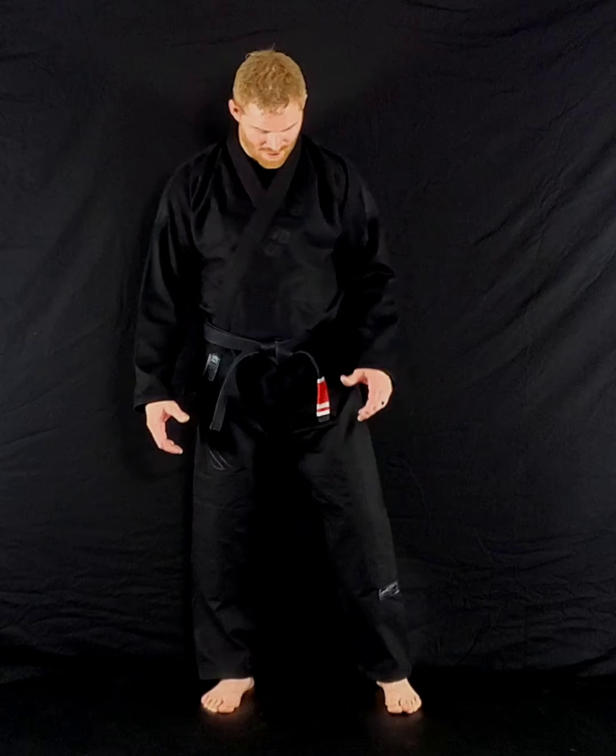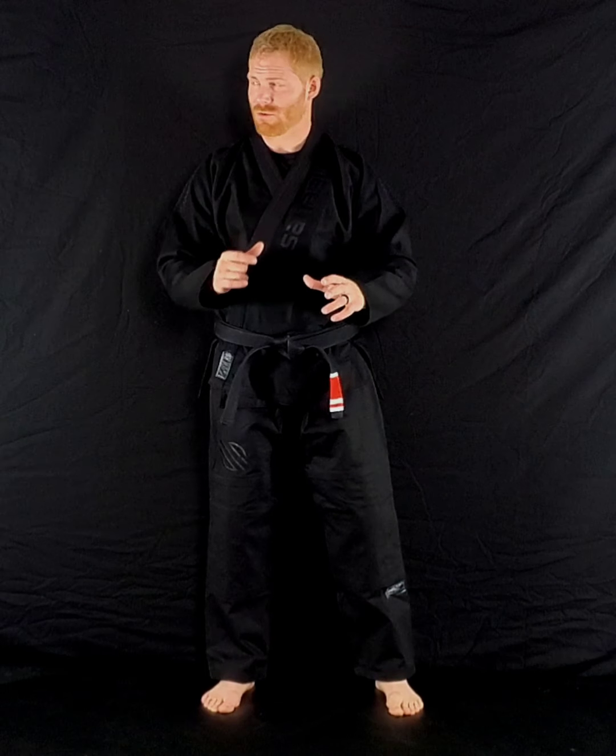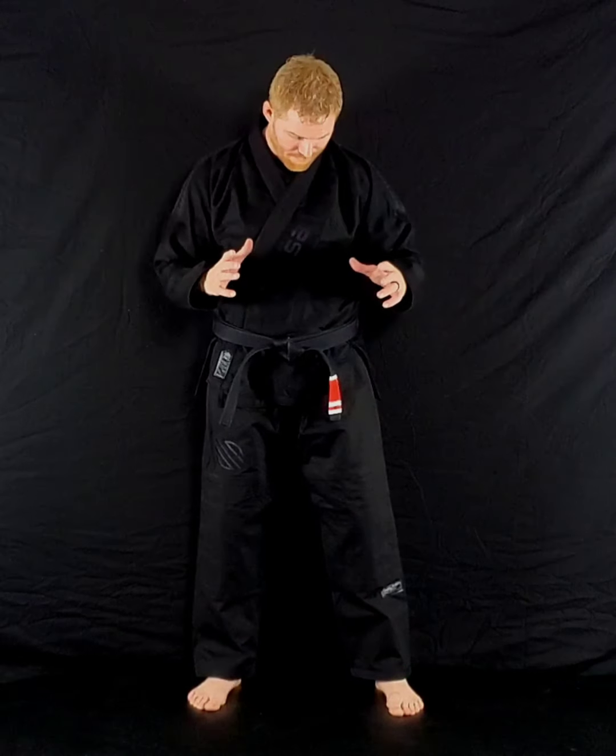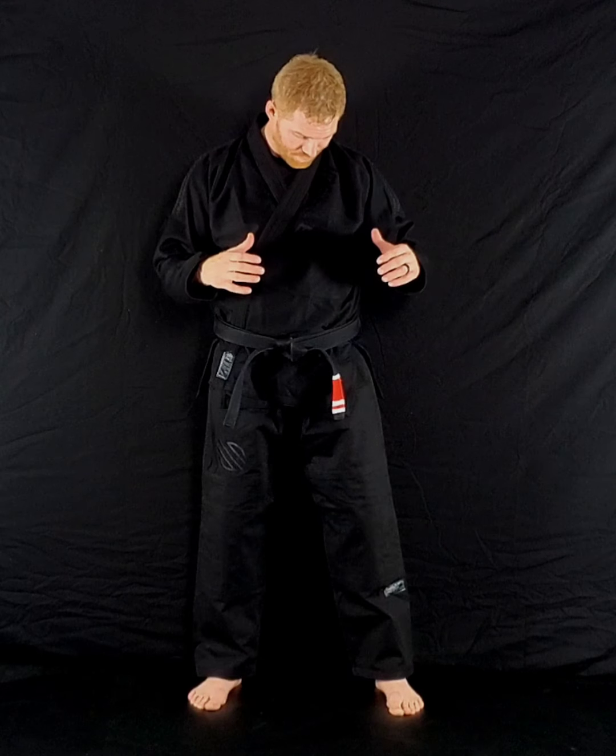This is Sanibel's Highlights Pro Edition. They were one of the first companies that responded when I sent out the mass email to all the companies — one of the first gis that I got in. I've never worn one of their gis before. I've seen them a lot though. They do a lot of ads and advertising. I think you can get them on Amazon and things like that, so they really get their product out there.